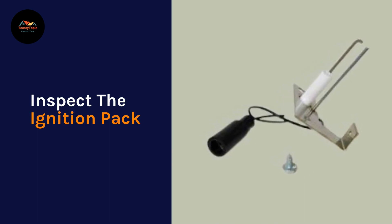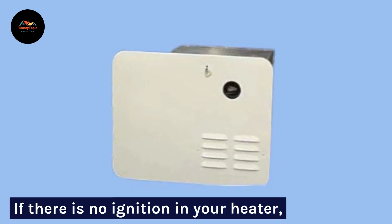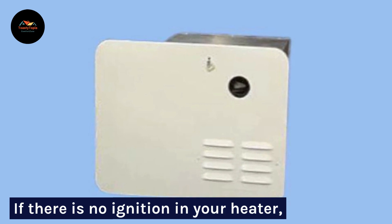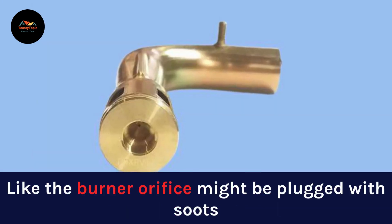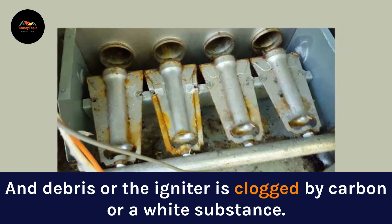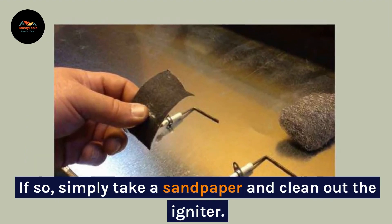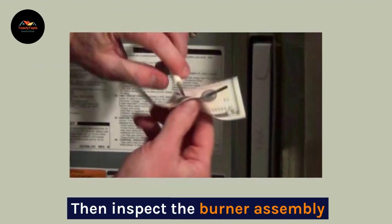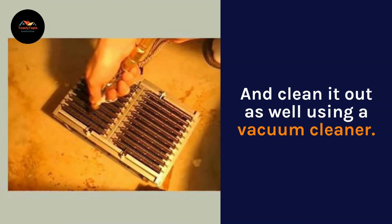Inspect the ignition pack. If there is no ignition in your heater, be sure there is some malfunction in your heater's ignition pack. The burner orifice might be plugged with soot and debris, or the igniter is clogged by carbon or a white substance. If so, simply take a sandpaper and clean out the igniter. Then inspect the burner assembly and clean it out as well using a vacuum cleaner.